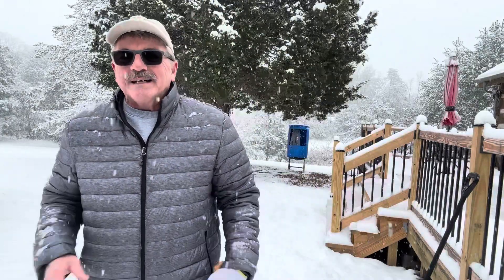I appreciate you all stopping by. Everybody stay safe and warm out there. I'll catch you next time.